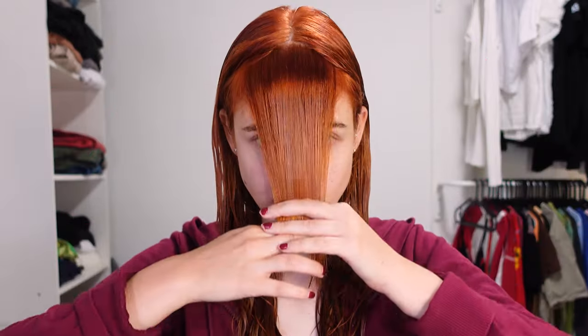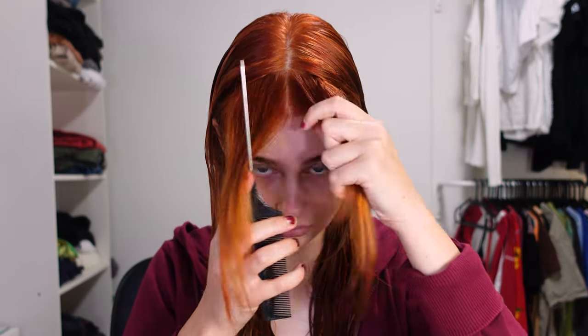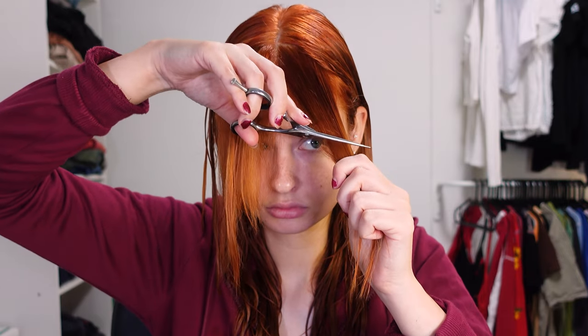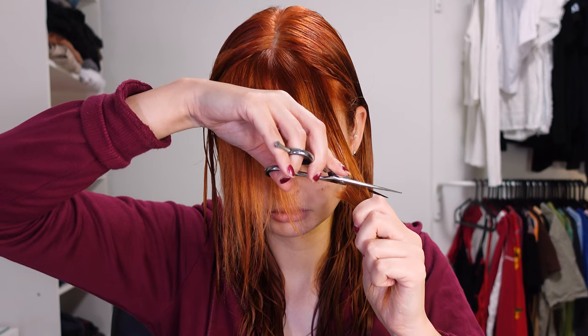You're going to start off by grabbing a front section, then split that section in the middle. You're going to start cutting at about eyebrow height and go diagonal up until the height of about your mouth.